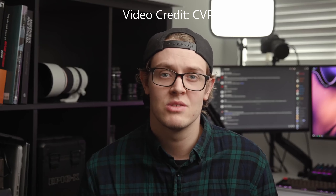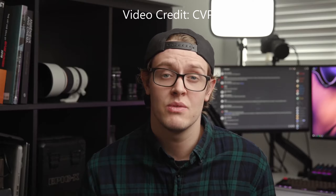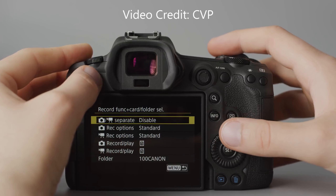The number one feature you probably don't know about the R5 is that it shoots proxies internally to the SD card simultaneously while you shoot either 8K or 4K to the CFast Express card — a game changer that nobody is talking about. You also have the ability to record different types of media to specific cards and record proxies while shooting video.